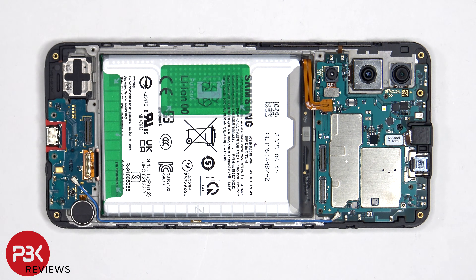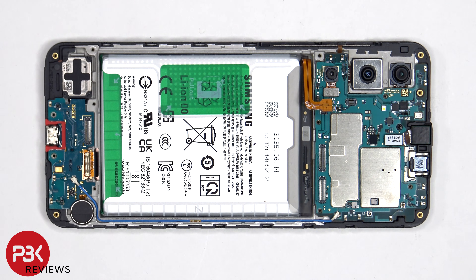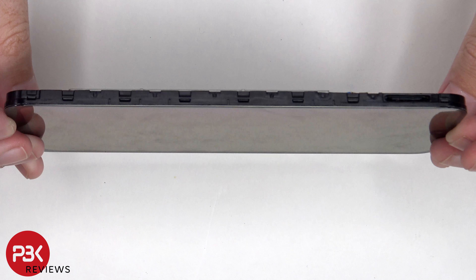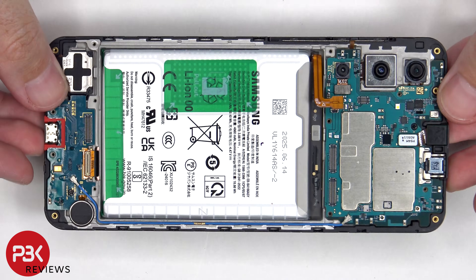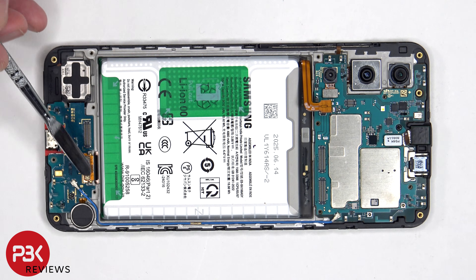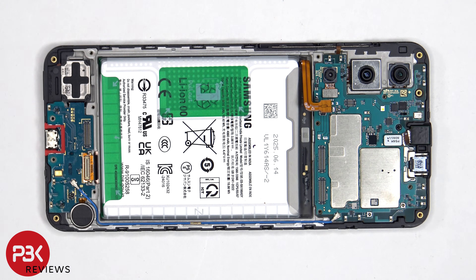If you needed to replace the screen, you'd have to remove the back plate, the screws, and the back housing. At which point you'd be able to disconnect the battery cable, as well as the flex cable which connects the screen cable to the main board. You'd lift up and pry off the flex cable for the screen from the sub board, heat up the front of the phone where the screen is to loosen up the adhesive underneath, pry the old screen off, apply new adhesive, reapply the new screen making sure you run the flex cable back through the opening in the mid frame, and reassemble the phone.